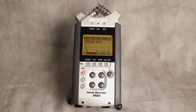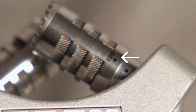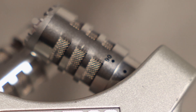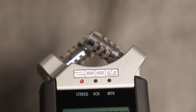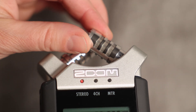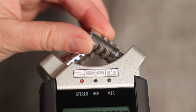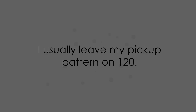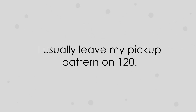Next, let's set your pickup pattern. On each mic there are two numbers: 120 and 90. 90 degrees is a more directional pickup pattern, picking up audio that's directly in front of you, and 120 degrees will pick up audio that's both in front of you and on your sides, and maybe a little behind. If you only have one subject right in front of you, 90 is a good choice. That being said, I usually leave it on 120 to get some of my interviewer's questions.